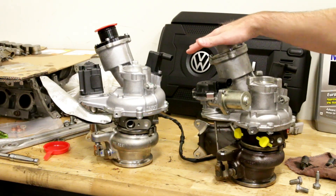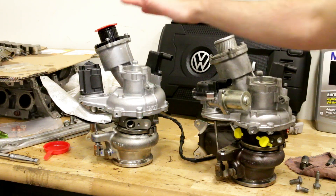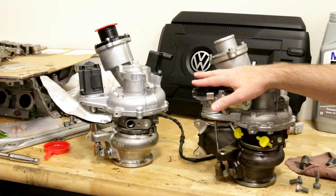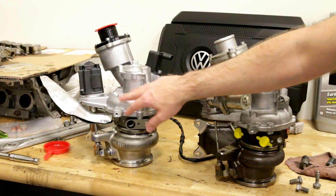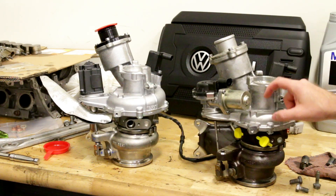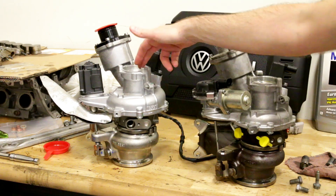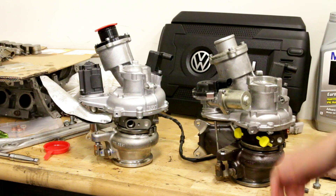Here we have our two turbos side by side. Here is the original GTI turbo, and here is the IS38. Things you'll notice that are different: the wastegate is different, and the compressor — the cold side of it — is going to be significantly bigger on an IS38. If you look inside, you'll notice that the compressor wheel is also bigger.